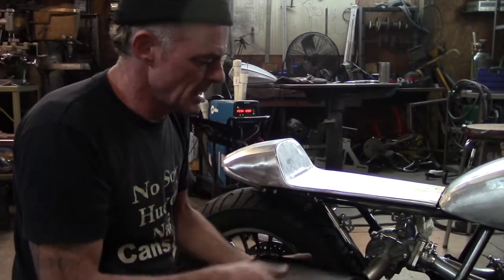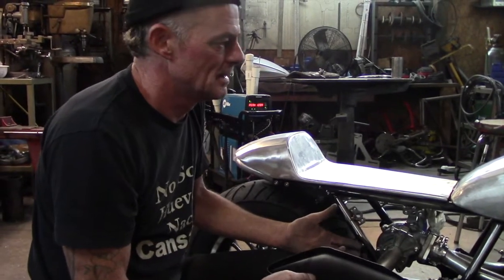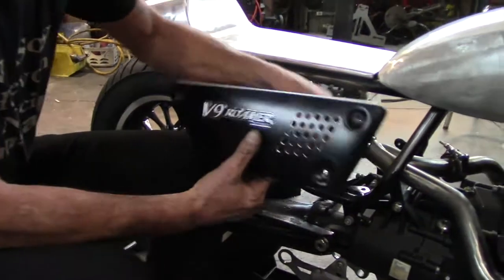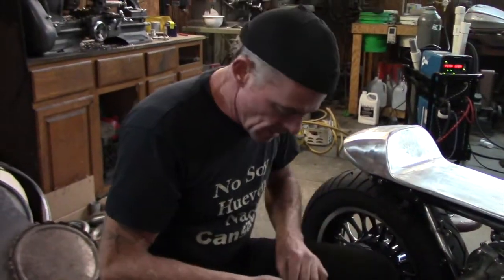You know the cool thing about these bikes? Everything's made out of metal. It's got like fuck all plastic on it. Anyway, I like this. I de-tabbed it already and I'm going to make up some slightly different side covers.